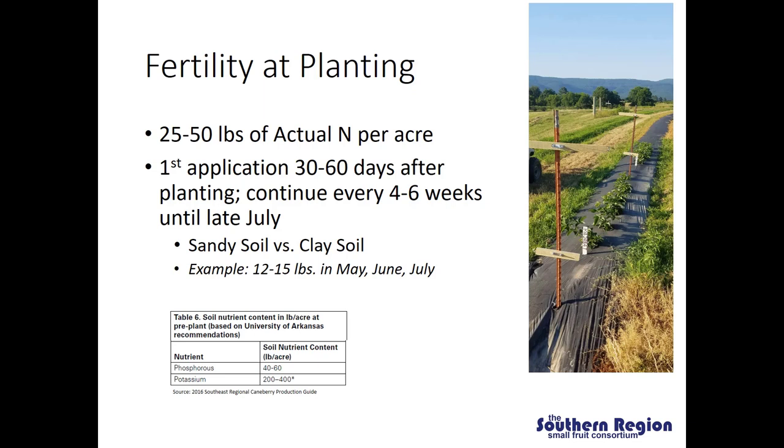Getting the fertility right at planting is going to be an important consideration to establishing a successful blackberry planting. Our general recommendation is that you apply somewhere between 25 and 50 pounds of actual nitrogen per acre during that first year. We do not recommend applying any pre-plant nitrogen and instead break up that 25 to 50 pounds into multiple applications. The first application could be made 30 to 60 days after planting, then continuing to make applications every four to six weeks until late July. One factor that may determine how many applications you make is your soil type. Sandy soils do not hold nutrients well and water moves through them quickly and can leach away any fertility applied. Clay soils typically have a higher nutrient holding capacity or CEC, so on sandy soil you may want to divide the total amount into many small applications, whereas on clay soil you may be able to get away with a smaller number of higher-dose applications.